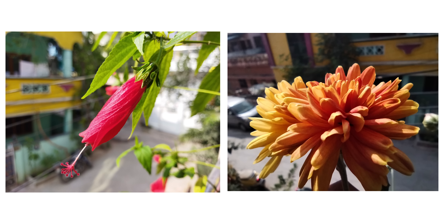Back camera samples include the main camera shots, wide-angle photos, portrait shots, and macro shots — all in daylight conditions. Front camera samples and front camera portrait shots are also shown.